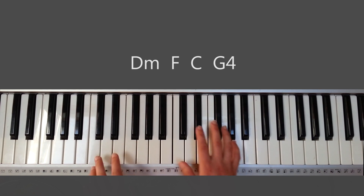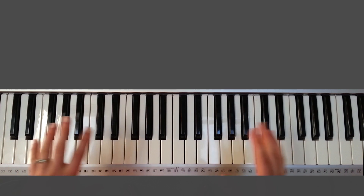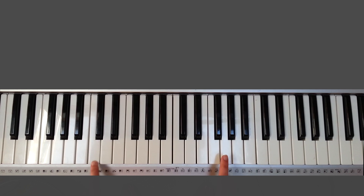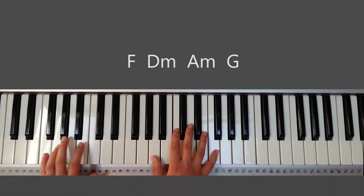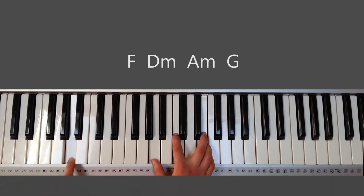Of course, a regular piano — grand, upright, or any keyboard with a little bit of synth — will sound a lot better than this, because this is kind of empty; it's just my keyboard sound, it's kind of cheap. So going into the chorus, the chords are F, D minor, A minor, and G.